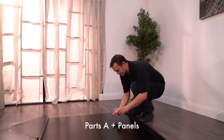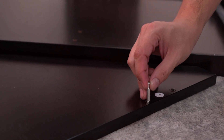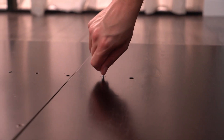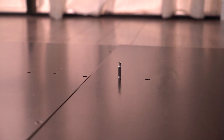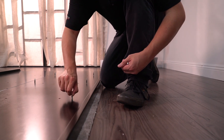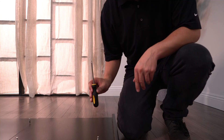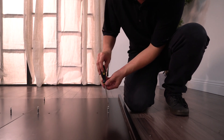Now add parts A to the corresponding holes on the inside of the panels. You're going to need a screwdriver to tighten parts A into place.